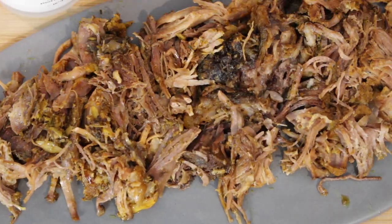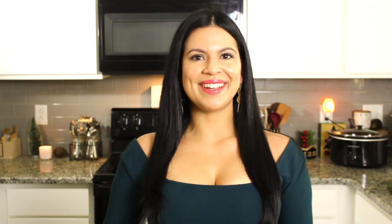Hey guys, and welcome back to my kitchen! Today I'm going to show you how to make a tender and juicy slow cooker pork shoulder. In Spanish, it's known as pernil. Let's go over the ingredients for this recipe.